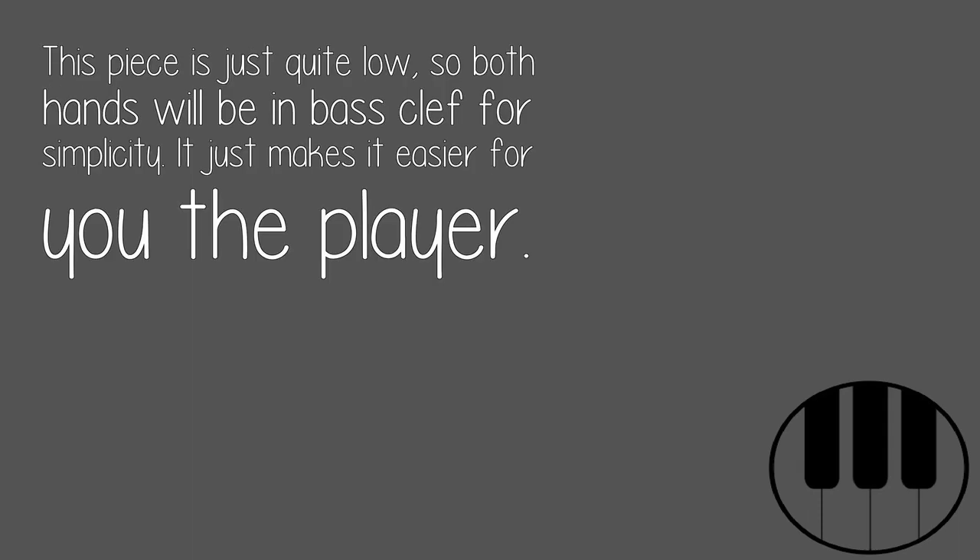Same with the left hand. This piece is just quite low, so both hands will be in bass clef for simplicity. It just makes it easier for you, the player.